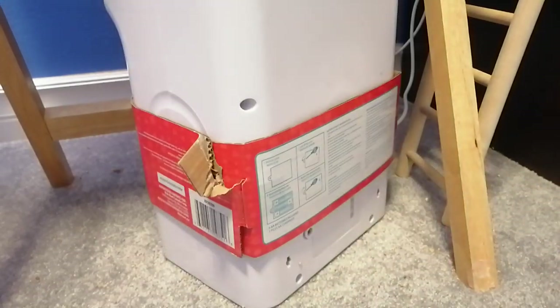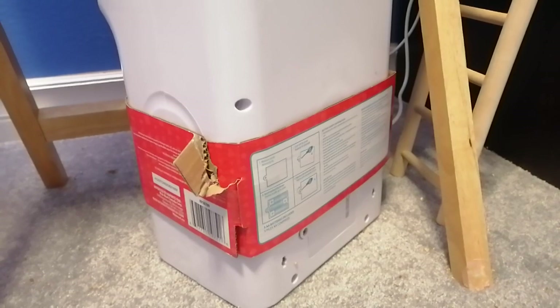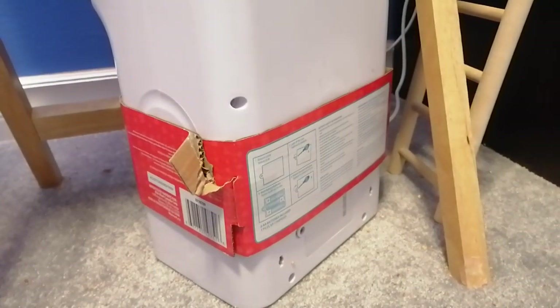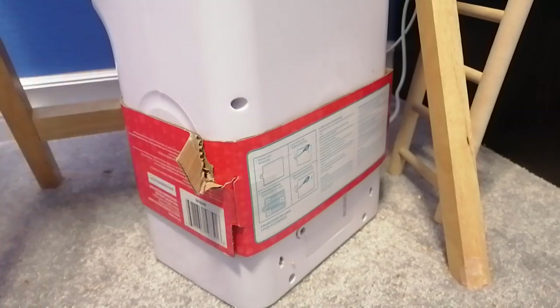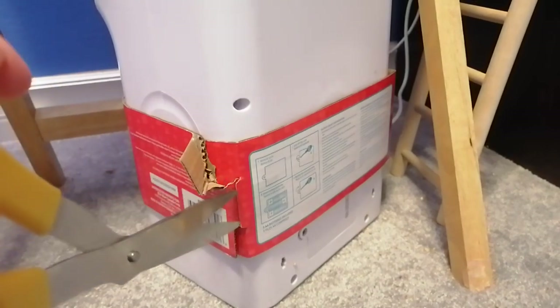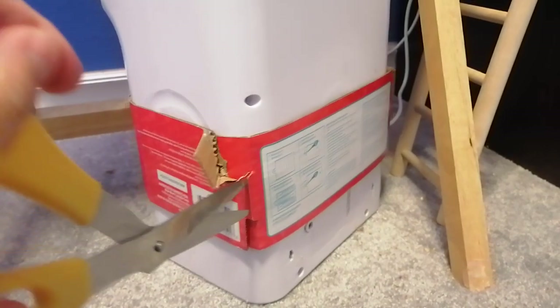Oh no, we need Mr. Scissors. I'll be right back. Okay guys, I'm back. I got Mr. Scissors. We're just going to cut this tape here. It's right here.